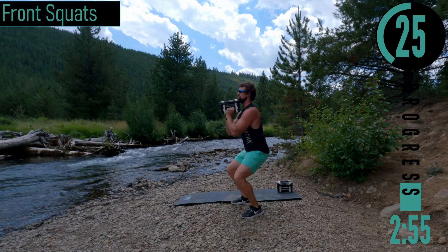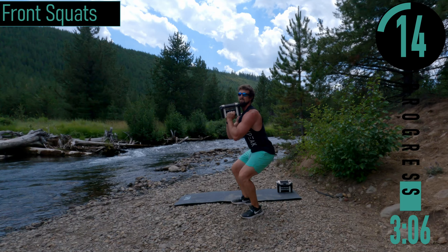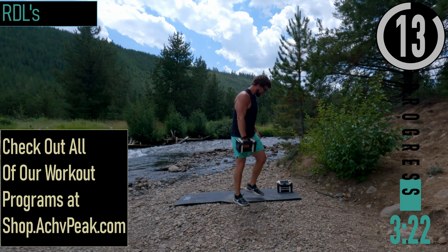Try to drop down as far as you can while keeping your back nice and straight. Try not to look down. Last one — we've got RDLs coming up.